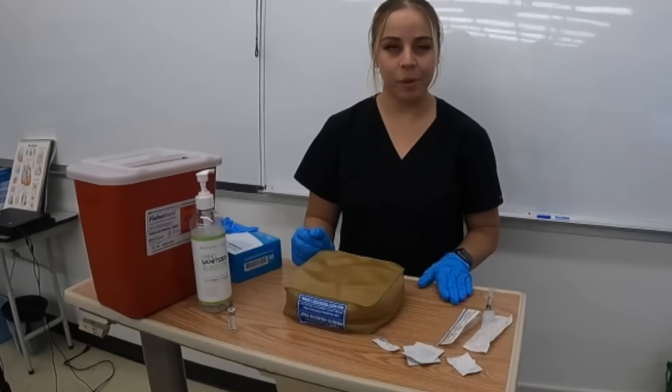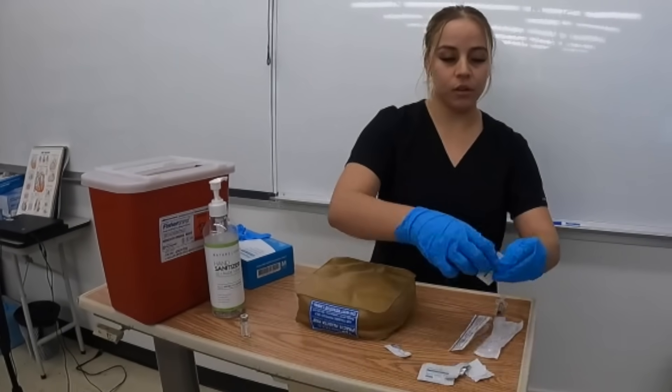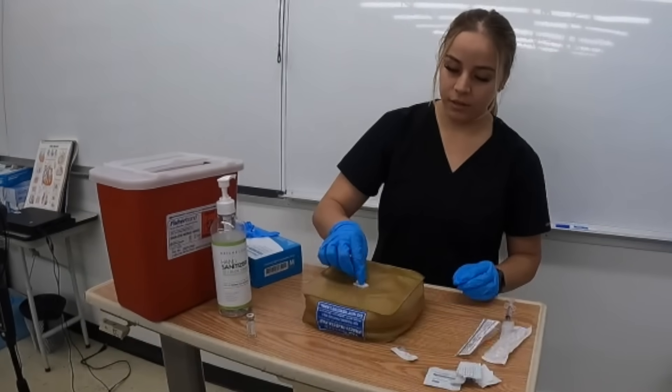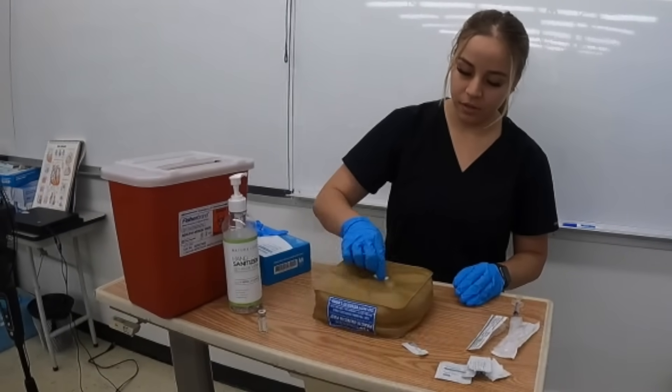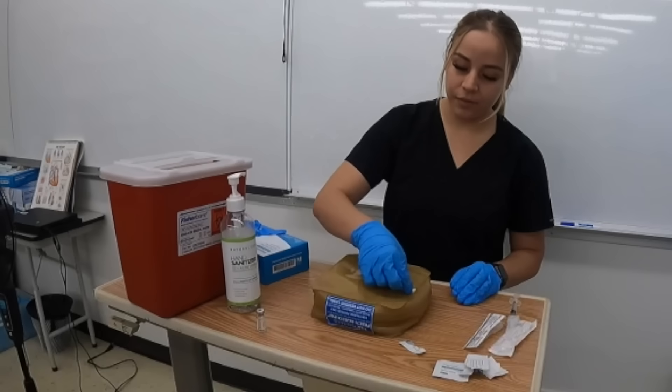Now that I have all my medication drawn up, I'm going to prep the patient. I'll open up my alcohol swab and cleanse starting in the middle and moving outward.